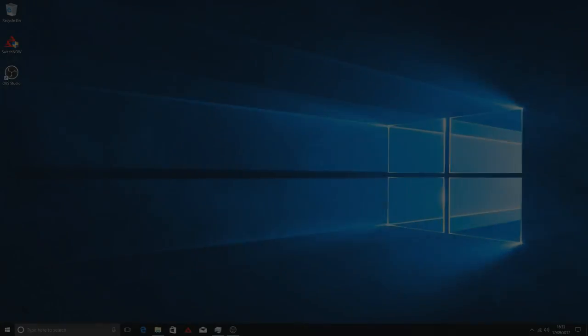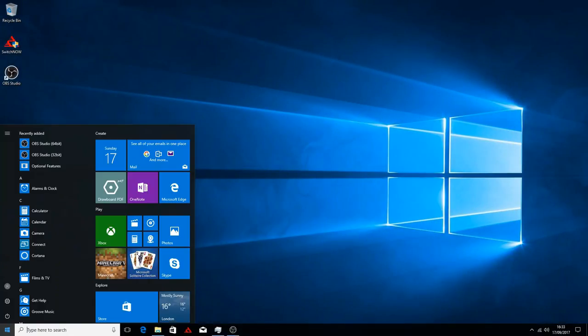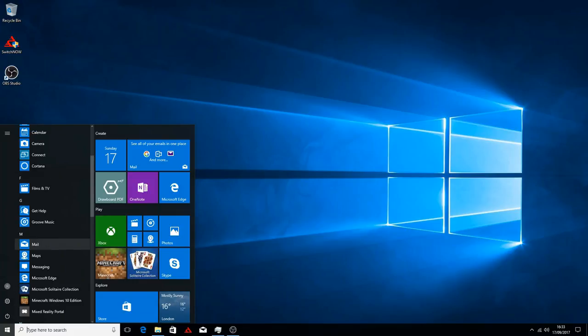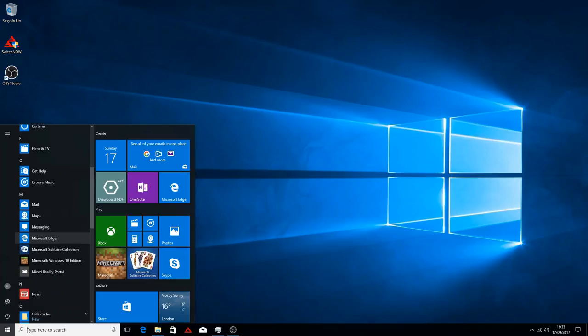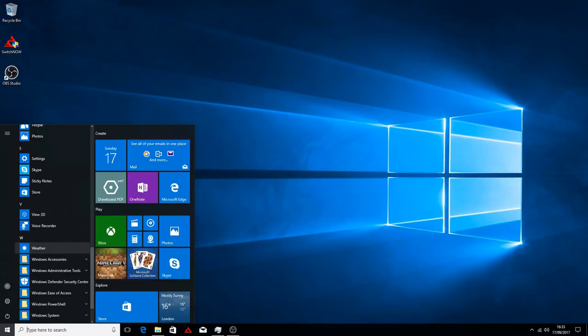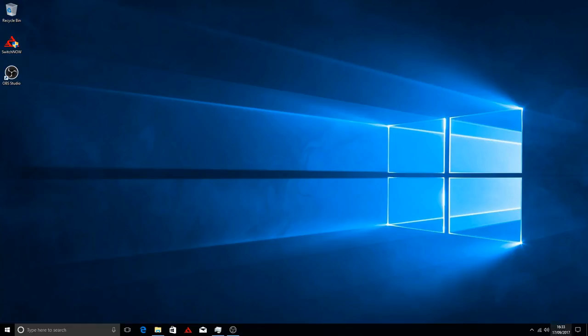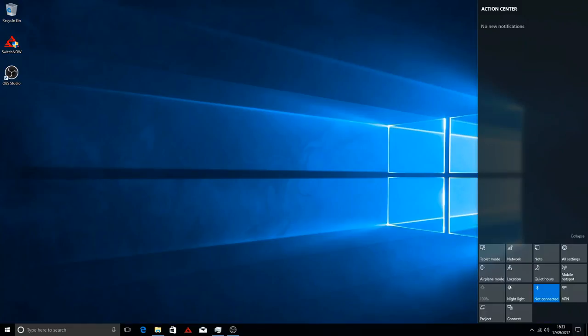I'm now booting it up into Windows. I'm using some capturing software, so if you see any lag on screen that isn't the computer — that's just the capture software. The installed software is pretty much basic; there were a few extra games included but I removed some of them. Everything is exactly the same as you'd find on a notebook or desktop PC — it's the full version of Windows.